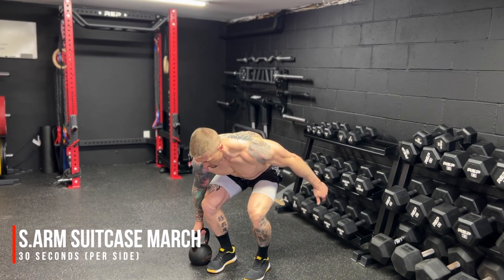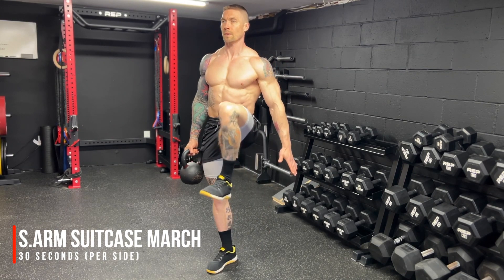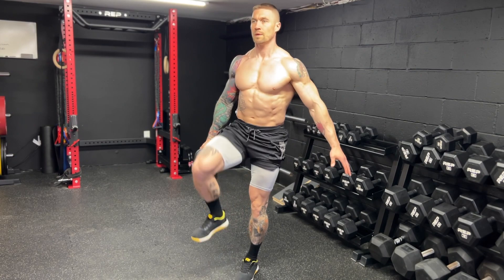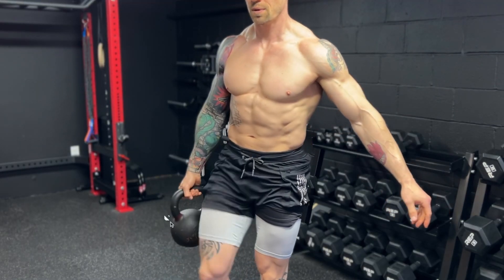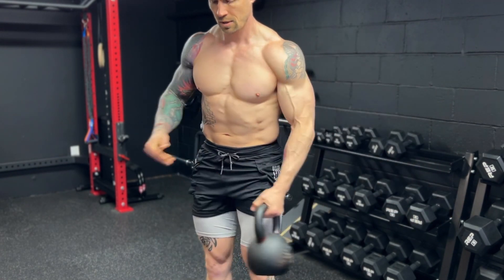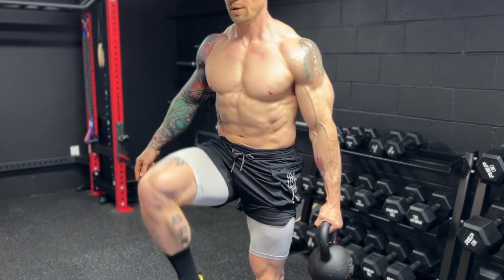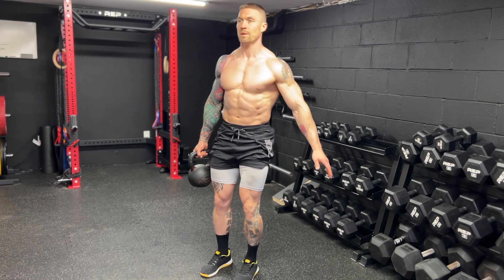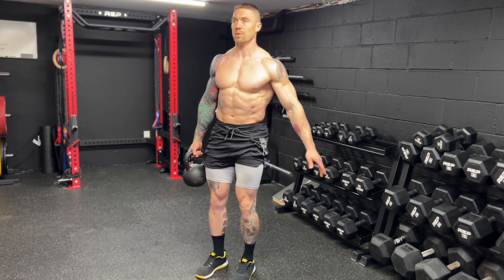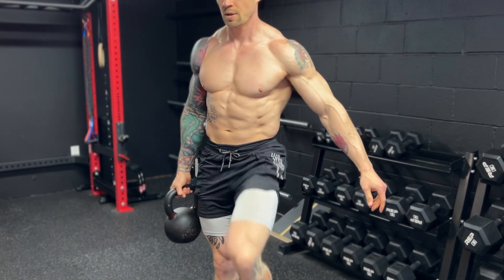All right guys, exercise number one: the single arm suitcase march — 30 seconds per side. Shoulders down and back, chest up, marching in place, bringing the knee above the crease of the hip on every single rep, really keeping that kettlebell off to the side of the body. As soon as you hit 30 seconds on one side, you'll then switch the kettlebell — switch hands — 30 seconds on the other side. This is one of my favorite anti-lateral flexion core movements. Just holding the kettlebell off to the side of the body is going to want to pull our body off to the side and down, so it takes a lot of core strength and hip stability to keep our body in good alignment as we march in place.